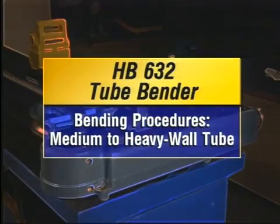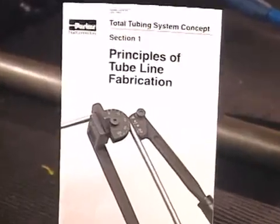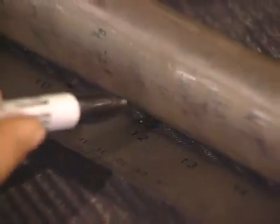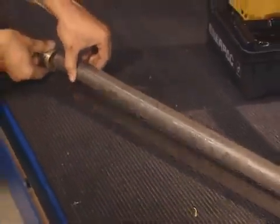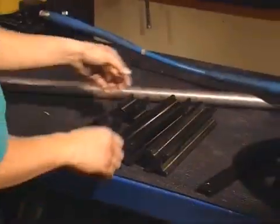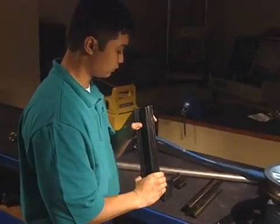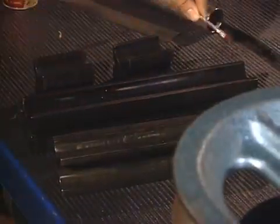Now we'll go through the procedures for bending medium to heavy wall tube. More information on the procedures can be found in your Parker Tube Fittings Manual 4306B5. First, mark the tube for the first bend by measuring from the tube end to the desired centerline location. Use a sharp pencil or marker for the mark. Now, for the slide and clamp block — select the proper slide block groove for the tube's outside diameter. You'll see the sizes on the end of the slide block. Lightly lubricate the slide block.